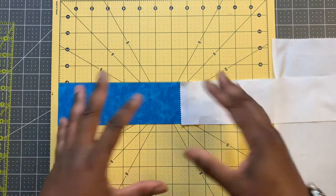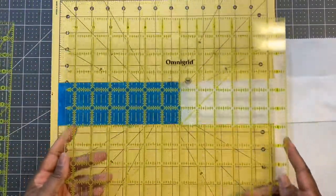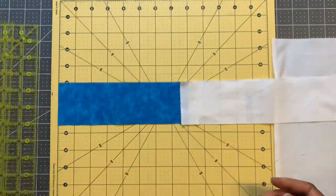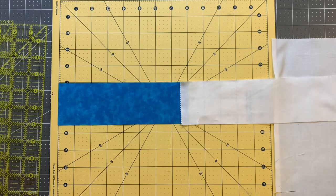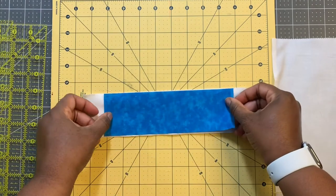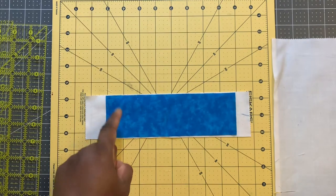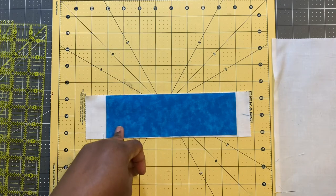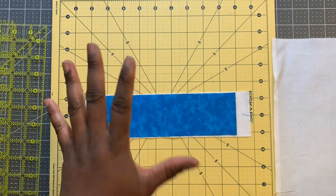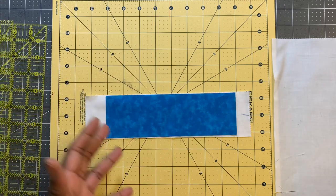When I sew all of my strips together, I have a 12 and a half inch square ruler and I will square up my blocks when I'm done. So if you are new to sewing or quilting or just not confident, feel free to cut your white strip an eighth to a quarter inch wider than your colored strips. I'm cutting two and a half inch strips, three inch strips, three and a half inch strips, four inch strips, and four and a half inch strips. I may not use the four and a half inch strips — I don't have too many of those — but I want options.